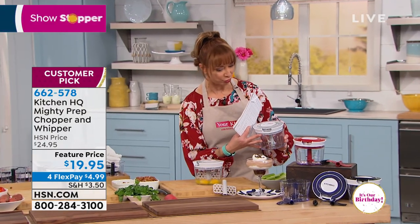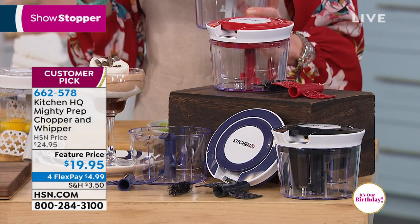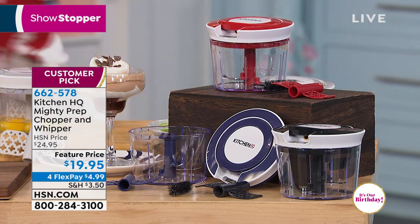We also have the gray — we're calling it silver. So the color options are black, blue, silver, or red.